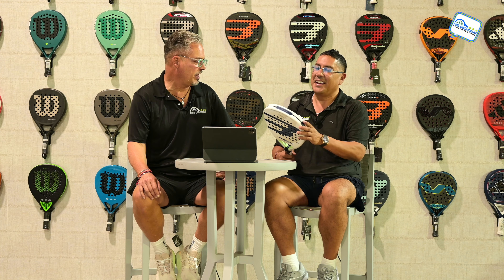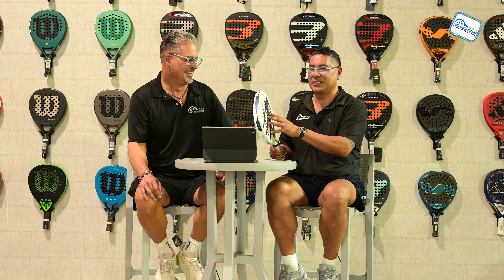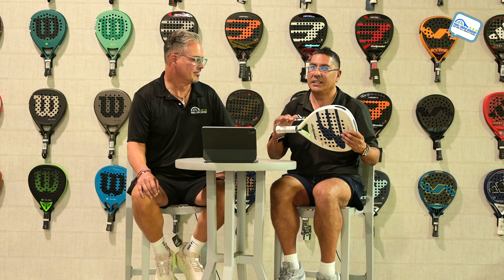I could see it on your face when you were hitting it. I love Beya Gonzalez anyways. She designed a great racket with Bull Paddle, and they make great rackets — that's what they do.